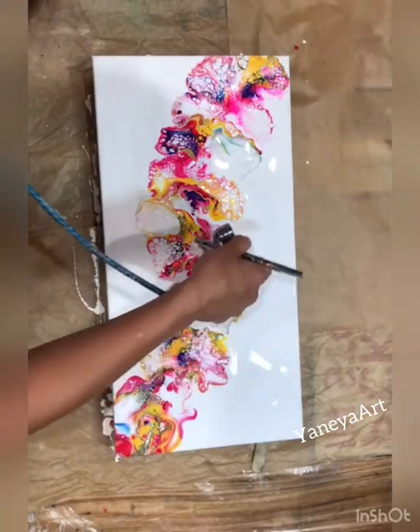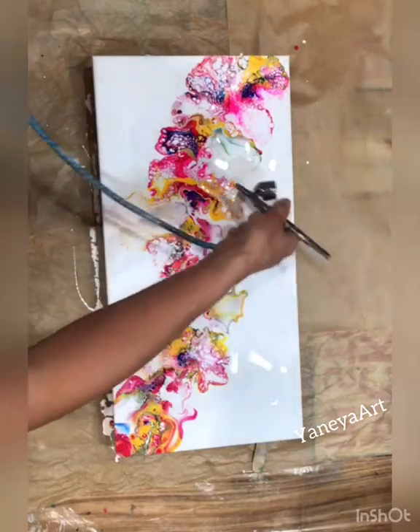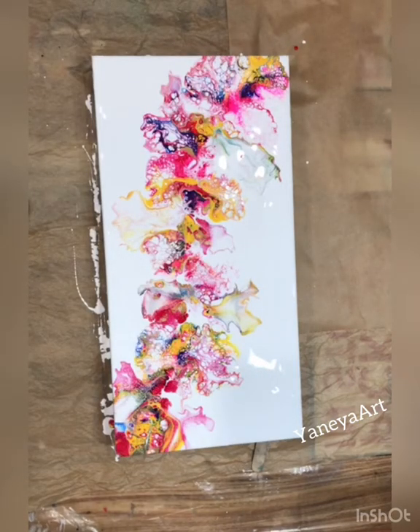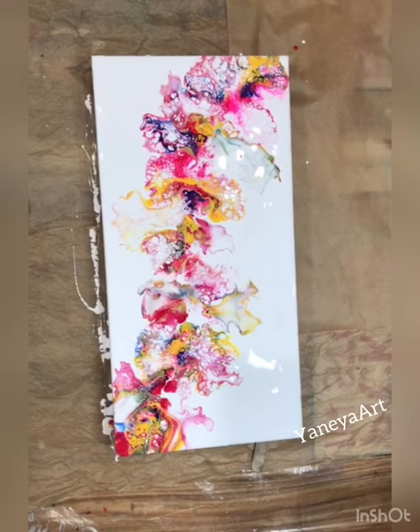I'll use my torch to pop any of the bubbles created in the paint, and that's basically it. Thank you very much for joining — please sign up for my YouTube channel, I post most of my videos there. Thank you, and I'll see you next time!